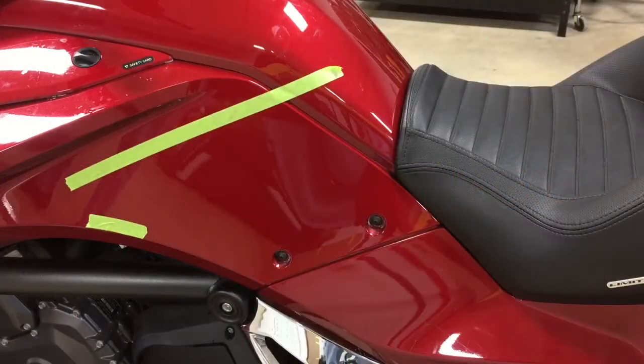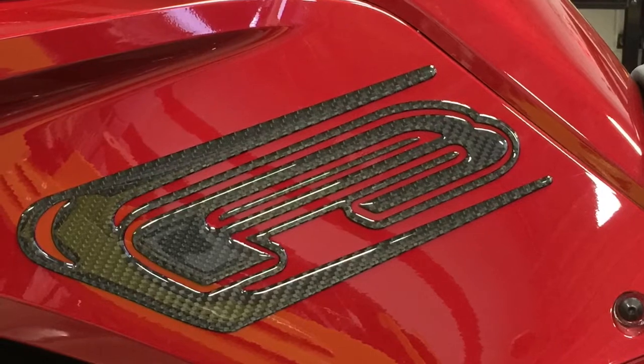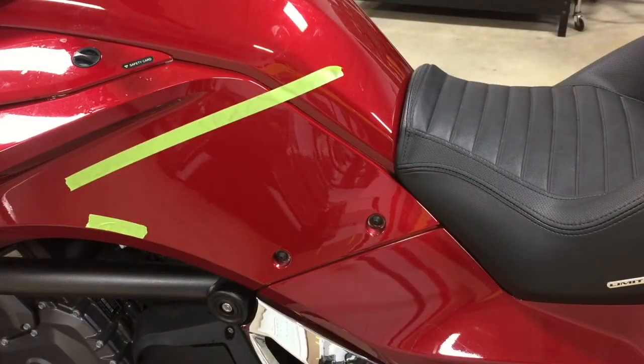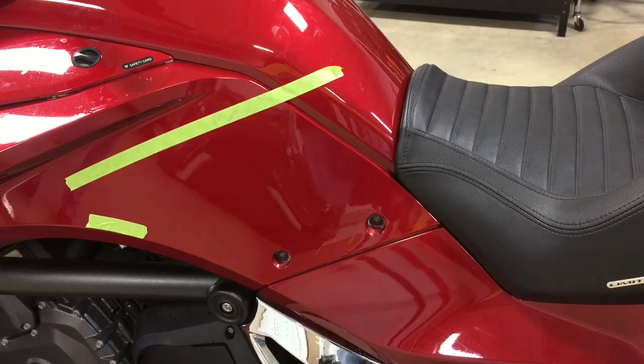Today we're going to show you how to install our F3 knee protector domed. This is a newer product that we created. One of the cool things about it is that it focuses in a more concentrated area in the knee panel area — not overwhelming as far as surface area. It's produced out of our domed real carbon fiber material.